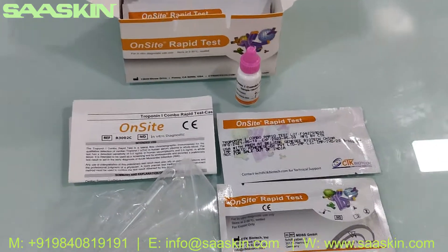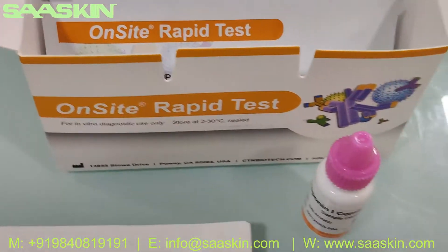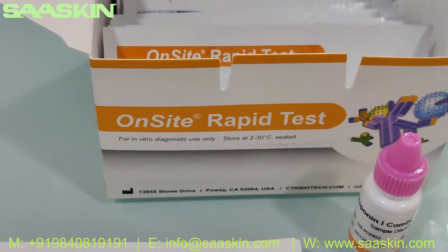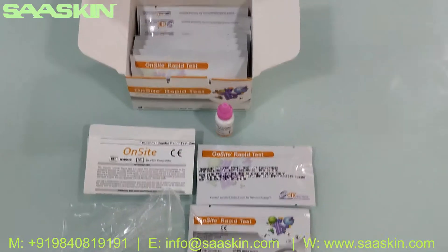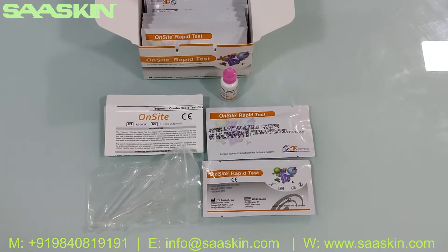This is the complete unboxing of the onset rabbit test for Troponin-I combo test. Thank you.